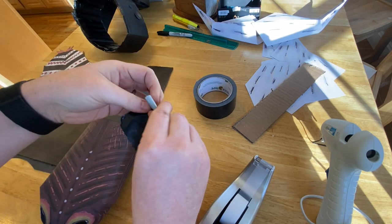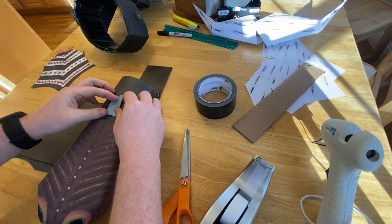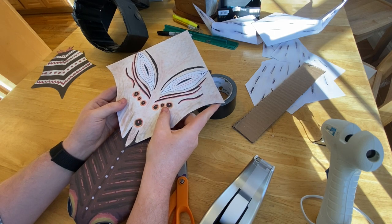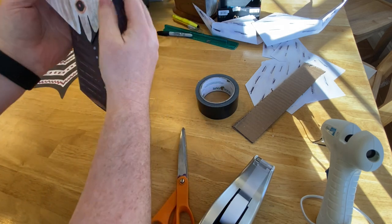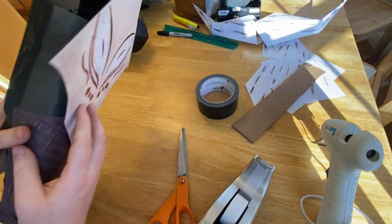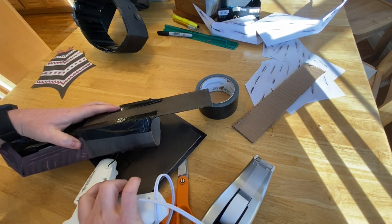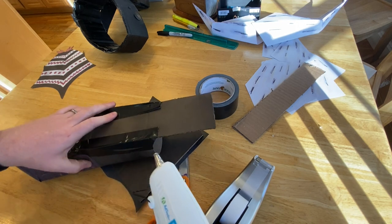I'm going to roll the duct tape, place it centered, then line up the nose where I want it to go — right on that silver dot, or a little above if you want. Try to set it in. Once you've set it in, make sure it still looks centered — I'm trying to get it as close to center as possible. Now I'm going to go in and trace a little line of hot glue in there and around just to try to seal it a little better.